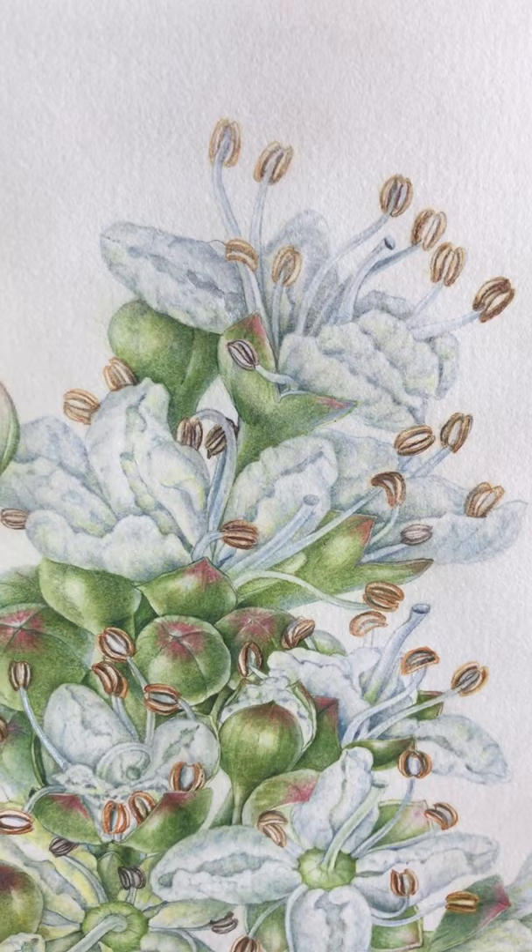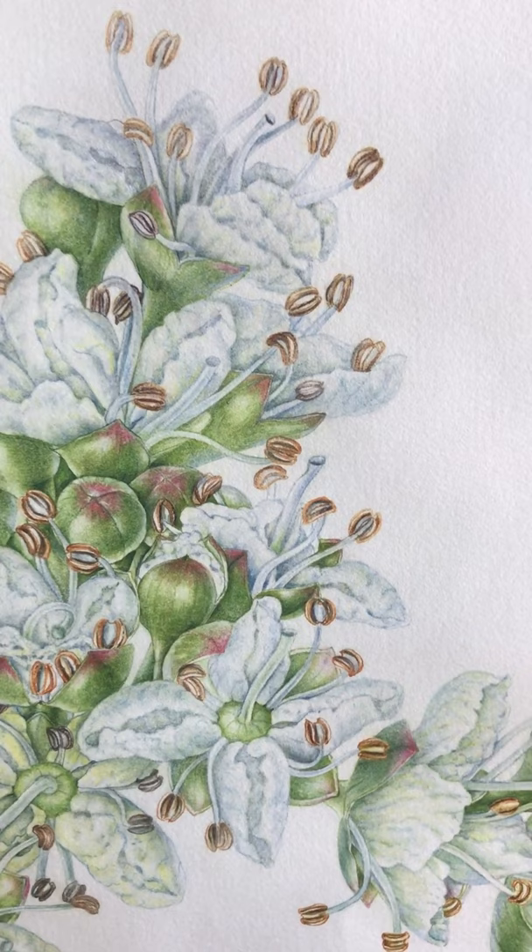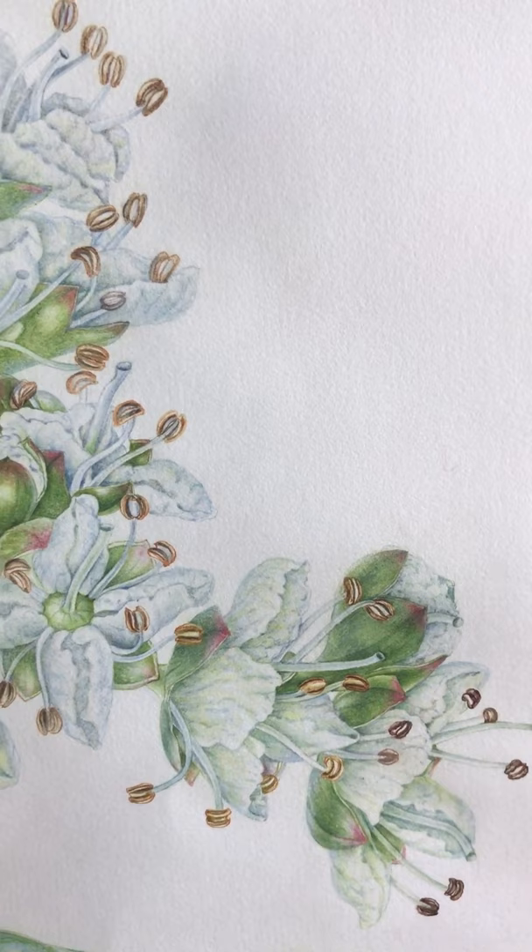This is the final painting of Henna, or Lawsonia inermis. I first saw the plant at the Islamic Botanic Gardens in Sharjah in the UAE, and then I was kindly given access to Sheikh Hamdan's garden in Dubai.